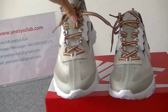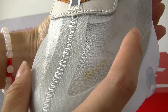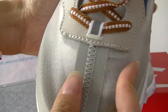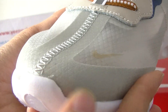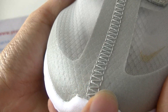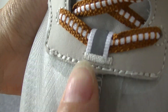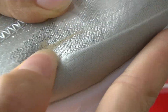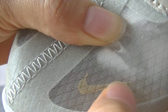Now let's check the more details. Up here we can see the whole translucent upper. Here is the stitching, one by one — it's already perfect, so nice. In the middle of the tongue we can see the mini naked logo.